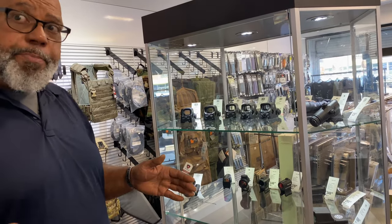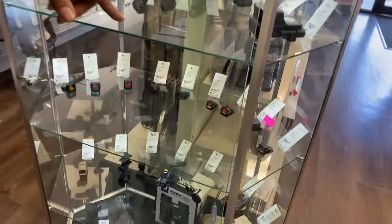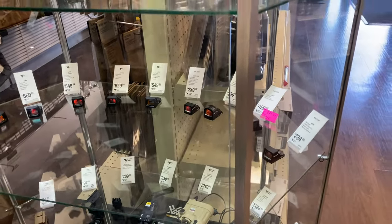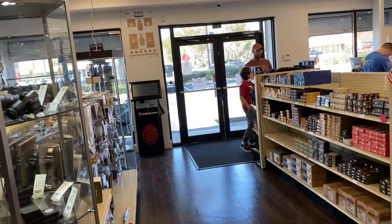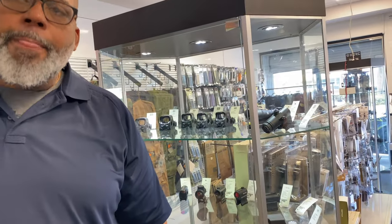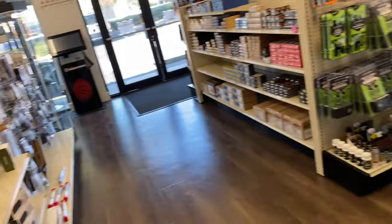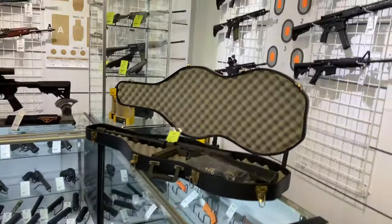CNH Precision will mill it, give you a plate, and you can even send them your optic and it'll come back already mounted. The shop can't mill it themselves. Noted that a certain model comes with the plate already done — and it's only about $150. Staff said they wouldn't buy a whole new gun just for that.